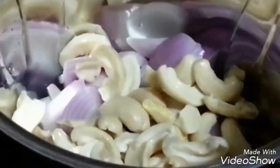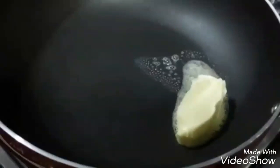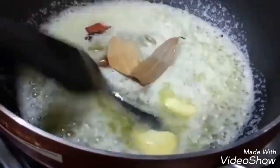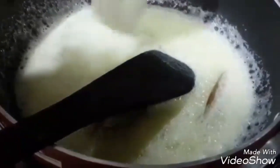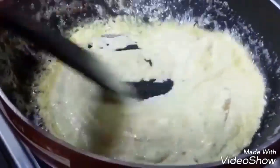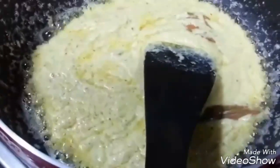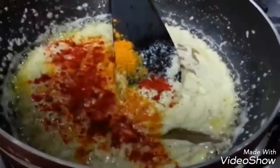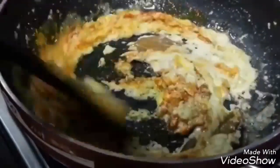To start the preparation, grind onions, cashews, green chili, ginger, and cumin seeds with a little water to make a fine paste. Once you have a fine paste, cook it in a pan with butter. You can see it has left butter on top which means it is cooked. Now add the seasoning: turmeric powder, red chili powder, and coriander powder, and mix it well.